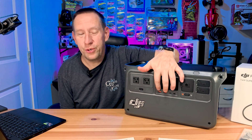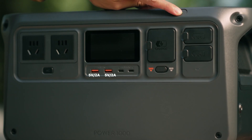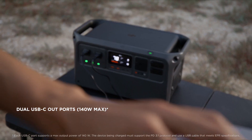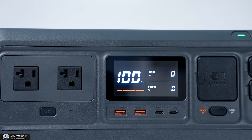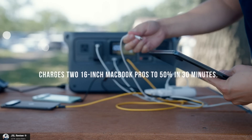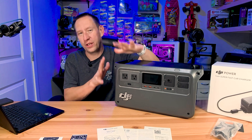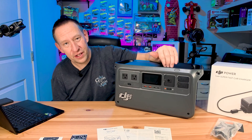Next up we have two USB-A ports. These are standard USB-A ports — they support 5 volts up to 2 amps of power delivery. Then we have the USB-C ports; there are two of them and they support up to 140 watts. They will do multiple voltage ranges all the way up to 20 volts and will charge pretty much any of your USB devices at max speed, whatever the speed of those devices are. We'll talk about device charge times and use times shortly once we get through all the features of the product.